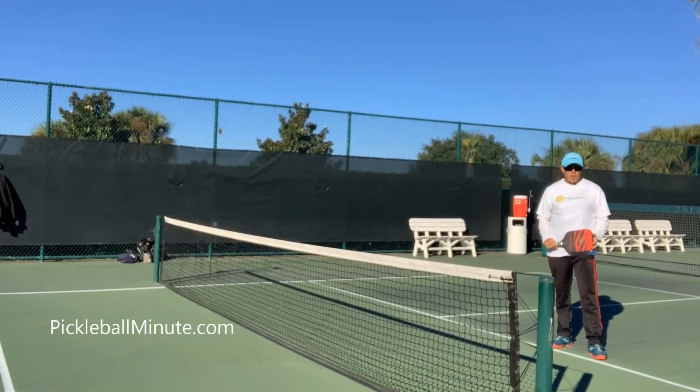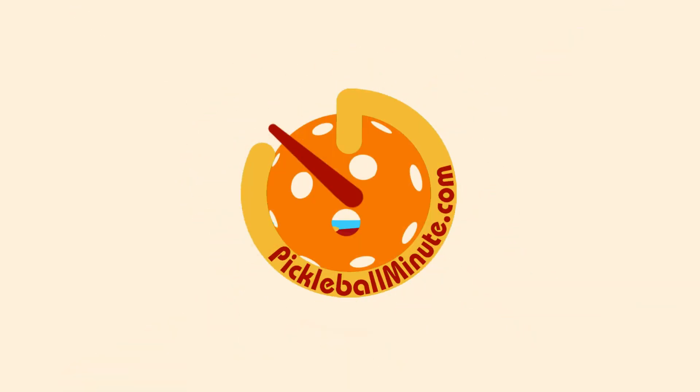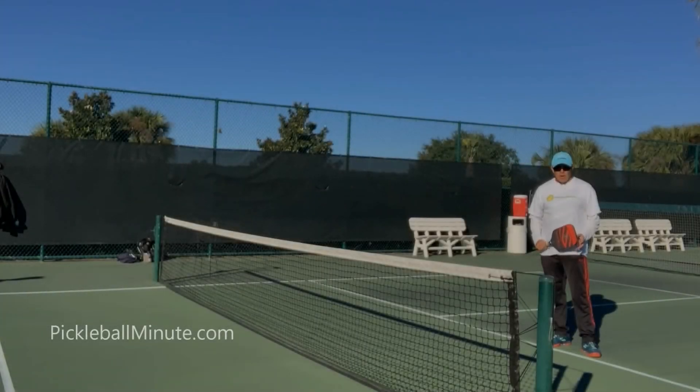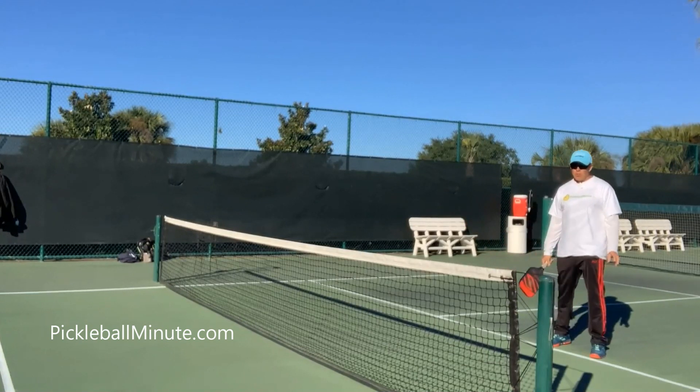Coach Matty Kline here from Pickleball Minute. Please subscribe on YouTube and look us up on Facebook. This is gonna be a fun one. Add this shot to your repertoire — there are about 14 or 15 extra shots you can do as you get to a higher level. A lot of 4.5s do this, but a lot of people are ready for it too. So I'm gonna teach you both.